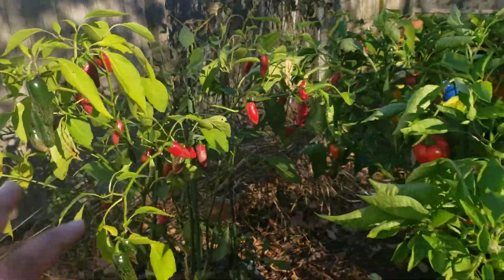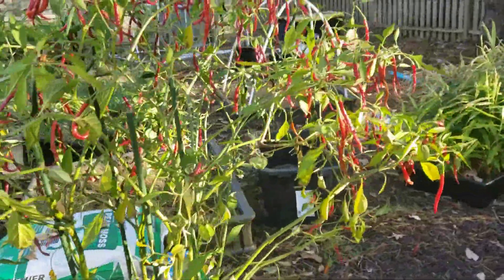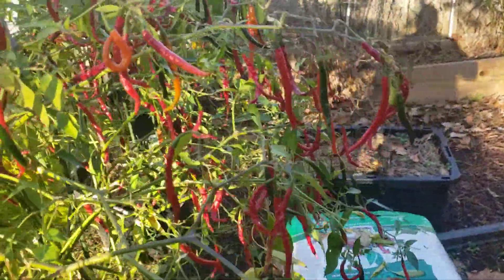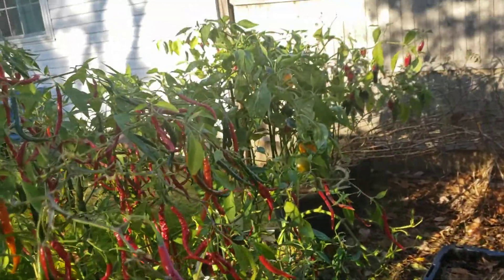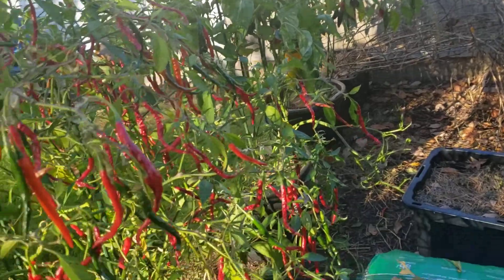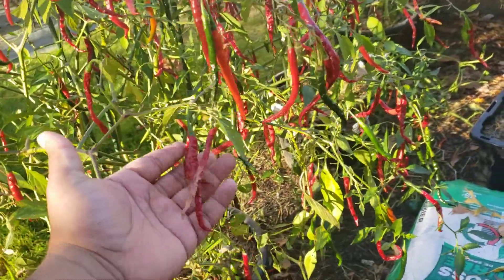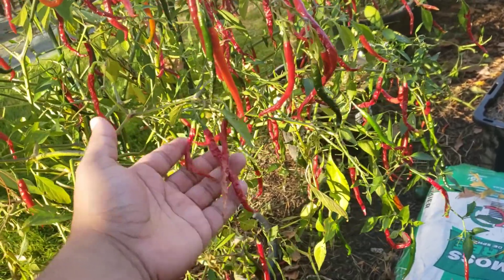Just leave them out here because eventually they'll get too ripe, but if you don't have room for them in the house and don't need to put them in the fridge, they'll survive. When you need them — the wife is like, 'Hey I'm about to make some spaghetti or tacos' — I just come out and chop what I need. I use these to dry them out in large amounts because I make my own chili powder.